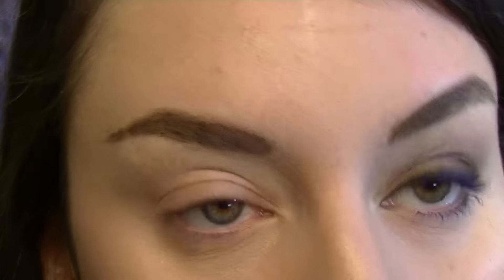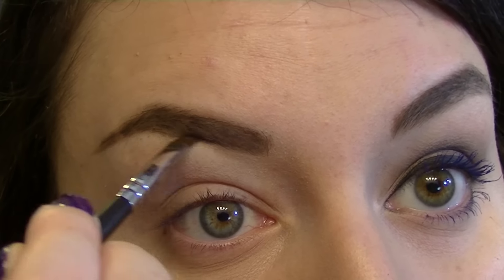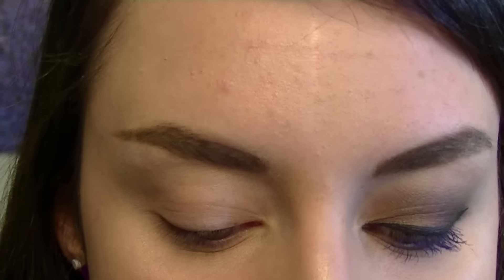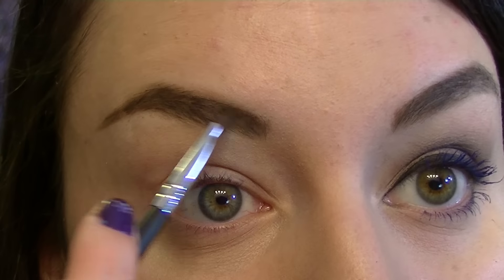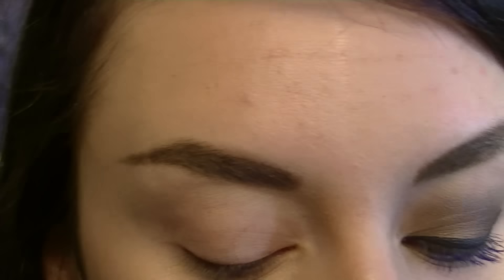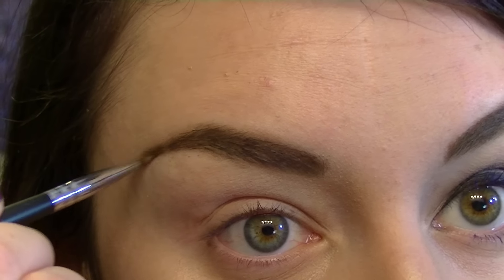For the front I'm going to use the lighter brown shade, which would be great for lighter hair girls. Then going into the wax, I'm going to cover my brow to help hold the hairs in place and the color as well — though you can totally use the Universal Brow Liner on its own and that lasts all day.